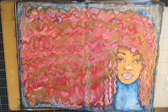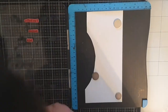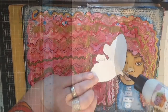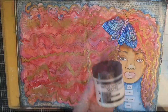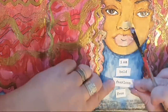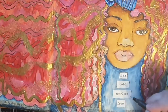Finally I stamp a few of the words included in the stamp set in black on white paper — words like bold, fearless, and free. I glue down that blue butterfly in her hair and then use multi matte medium to glue and seal the words. Lastly I make scribbly black lines around the words. And now this mixed media fierce woman is finished.